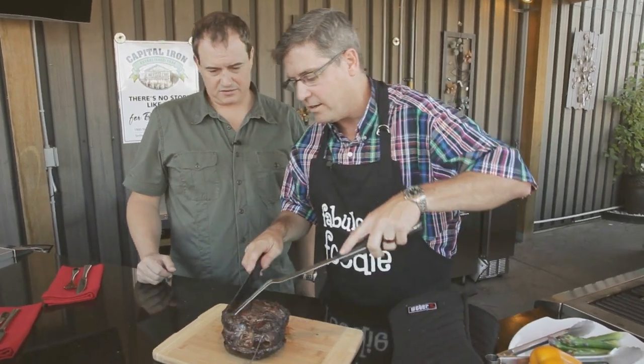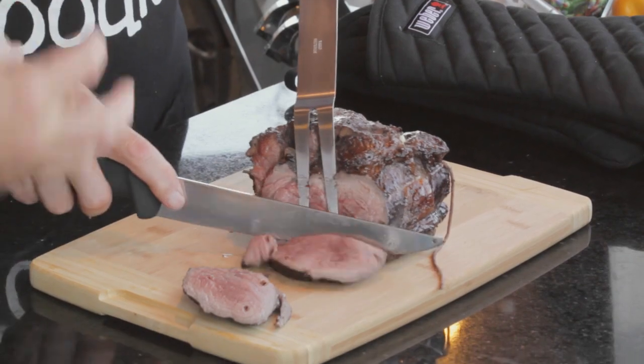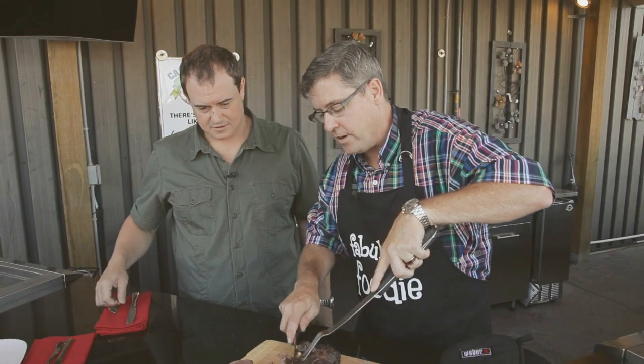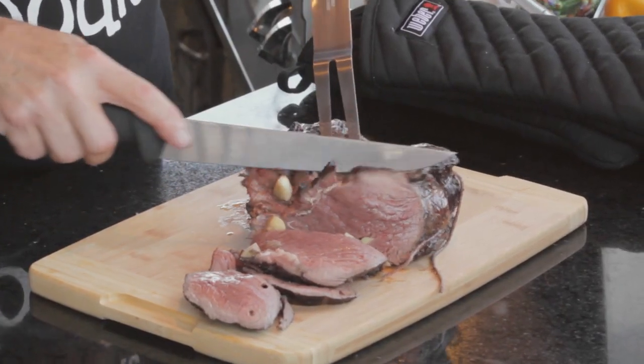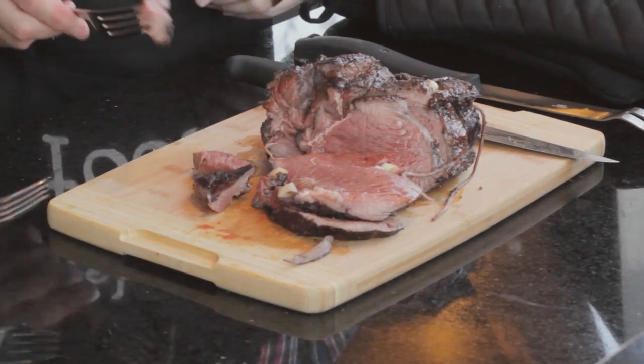Now let's cut this baby up. Normally at home you'd want to let this rest for about five minutes — you don't want the juices all running out. Look at that garlic. That's perfectly cooked. The garlic really permeates through the meat, the caramelization gives it a nice crust, and you can't tell this is a relatively inexpensive cut — really nice and tender. Well done, Mike. I'm going to try one of these at home this weekend. Thanks very much — we're heading back into my kitchen when we come back on Cooking on the Coast.